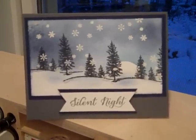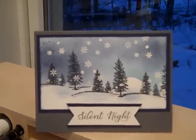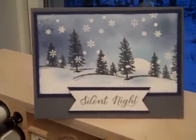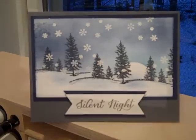Hi everybody. Thanks for joining Create with Dee. Today we're going to have a little nighttime snow scene. As you can see outside of my window here, we had our first accumulating snowfall of the season here in Indiana. Let's get started making this beautiful project.